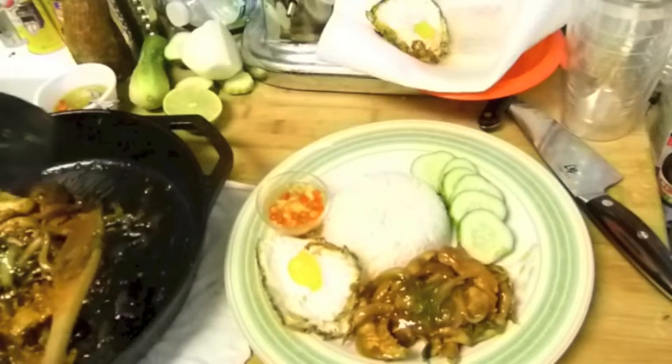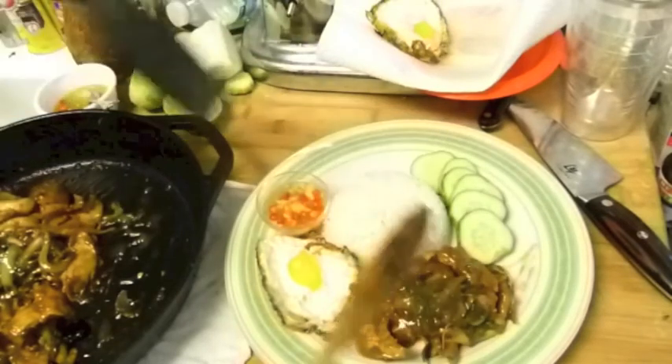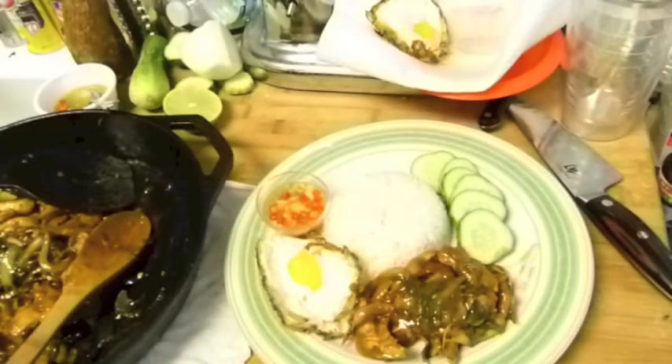People cook a lot of different ways — that's the way how I cook it. I hope you guys give it a try. Thank you guys for watching.